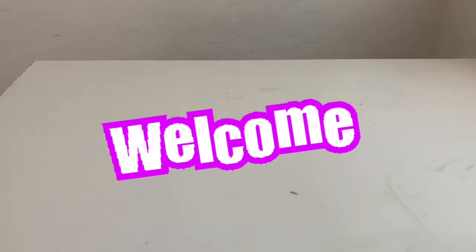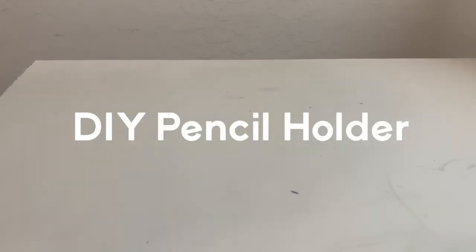Hey guys, welcome back to my channel. Today I'm going to be trying something new - I'll be making a pencil holder case which is completely portable and you can bring it with you anywhere. It has a closable lid, which is really cool. You can completely follow along with me, it's going to be really easy and it only requires a few steps.